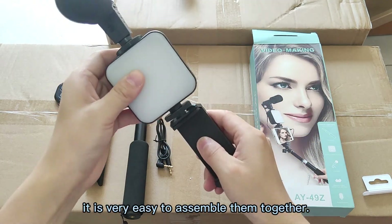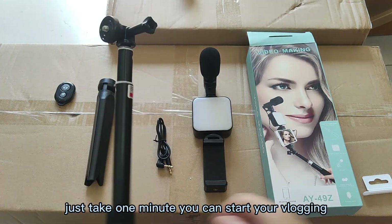It is very easy to assemble them together. Just take 1 minute and you can start your vlogging.